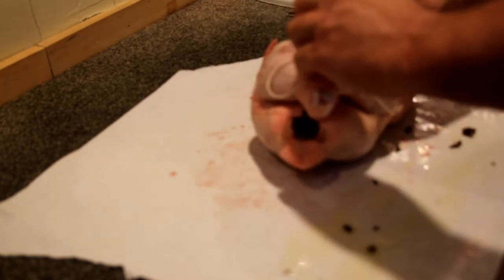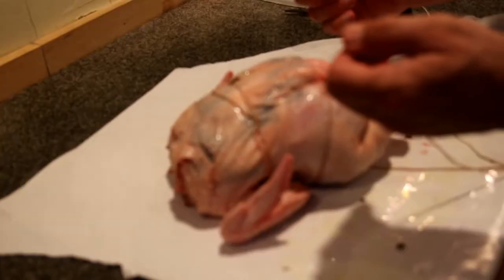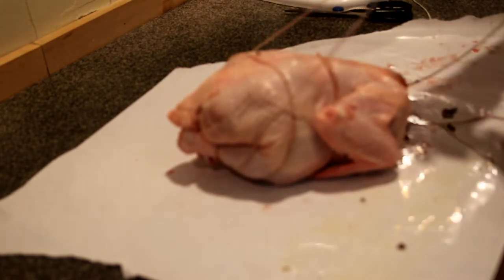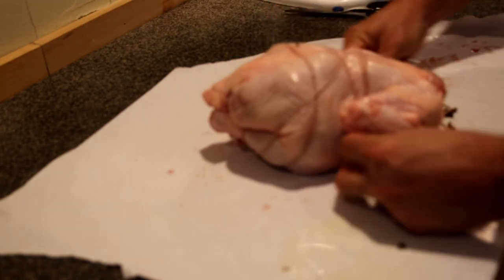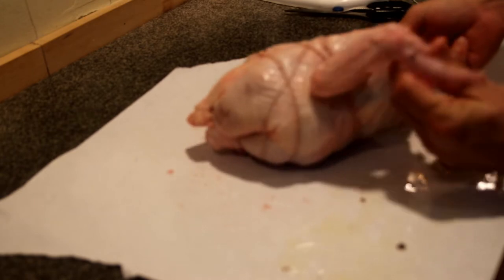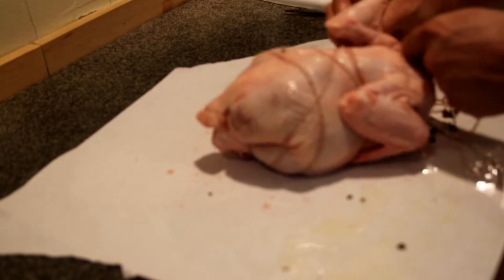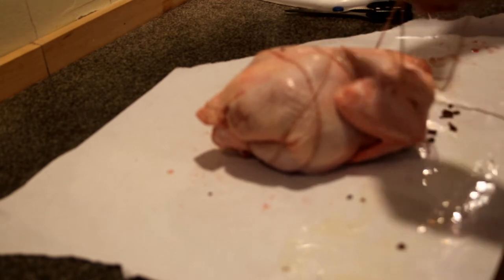Crisscross again. Now we're going to flip the bird over. We need to turn the bird over — I'm going to crisscross and go underneath the wings, then crisscross again.